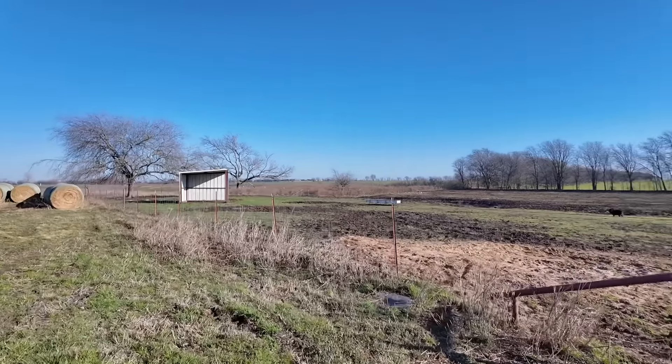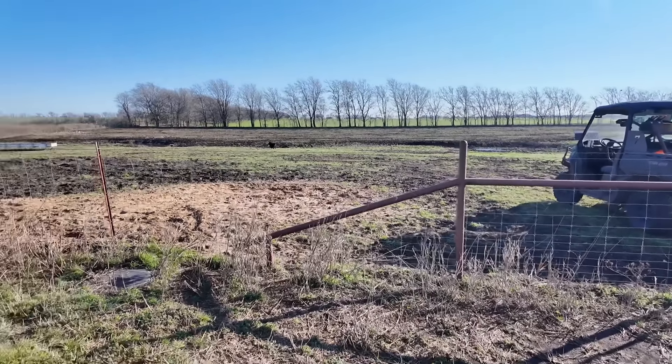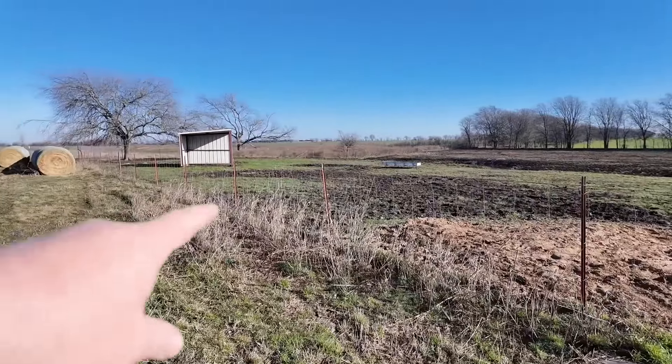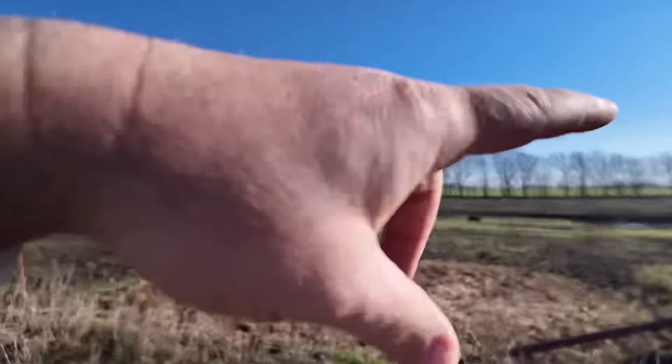What I'd like to do is come in right here and cut this kicker off of this H-brace, probably add about 20 foot of pipe fence, and then put in some fence line feeders right here where we can hand feed these steers that'll be out here in this little trap.